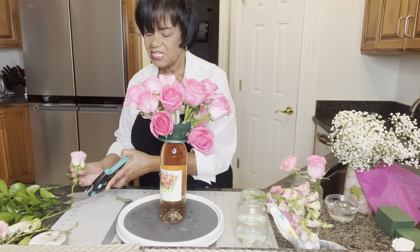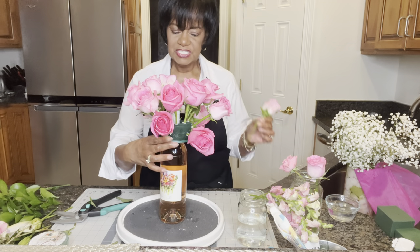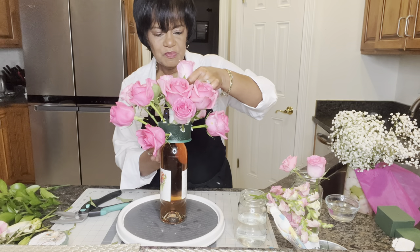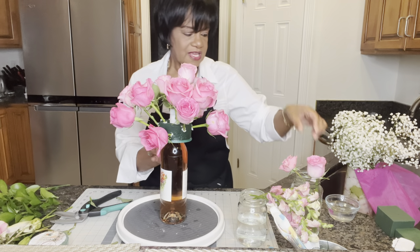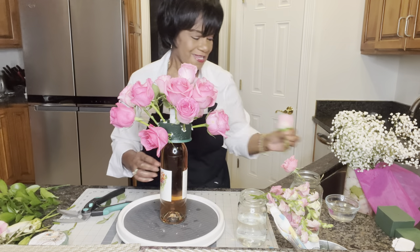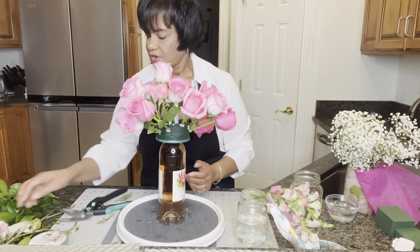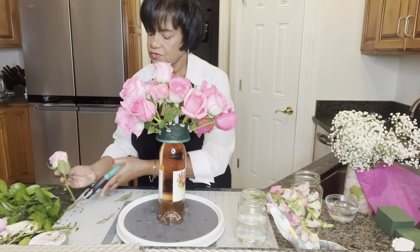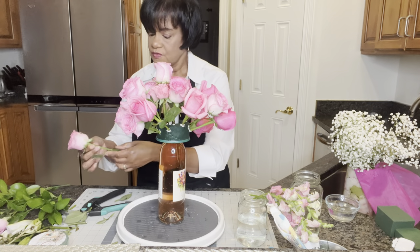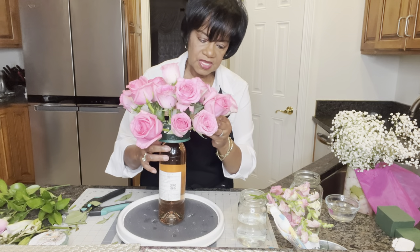I'm turning the arrangement so you can see how everything is filling in. With these bouquets you can really do any design that you like — this is one of those projects where you can be as creative as you want. As you're giving this as a gift, the person you give it to will certainly enjoy it. I generally like to set aside a few extra pieces of floral so if I need to fill a spot, I have something to work with.